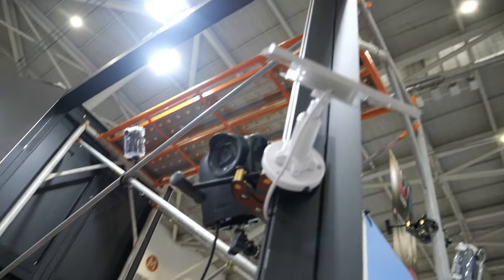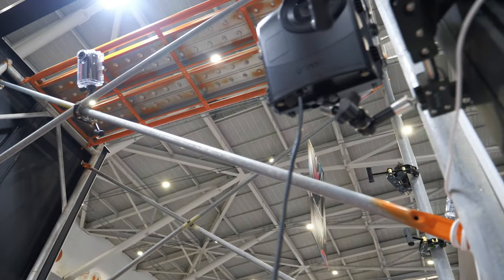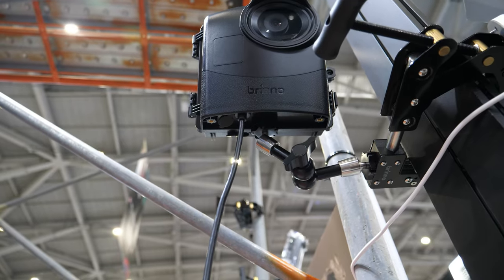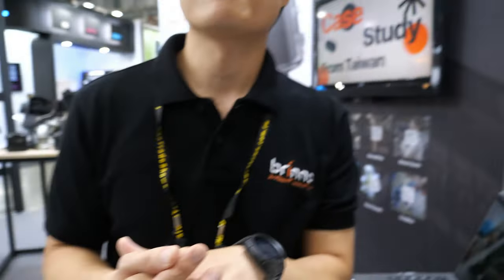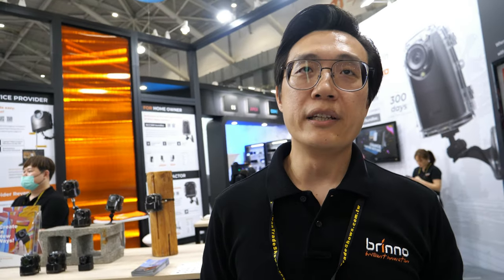Right now we also have a new accessory — the solar panel. We also have a rechargeable battery inside the housing. So this kind of setup will have essentially forever battery power — it can run all night, all day, all month, even all year.